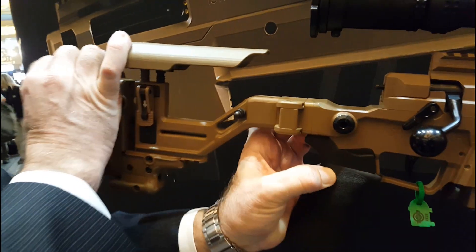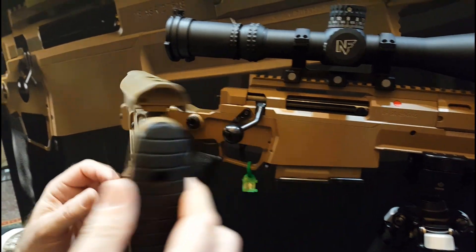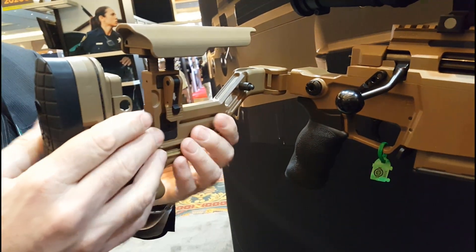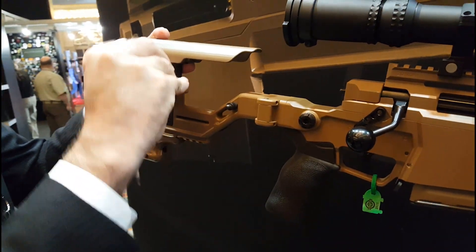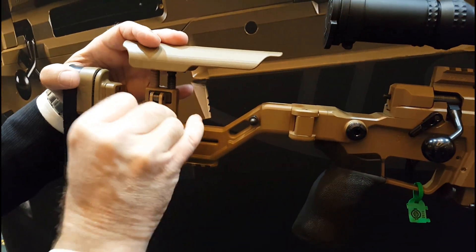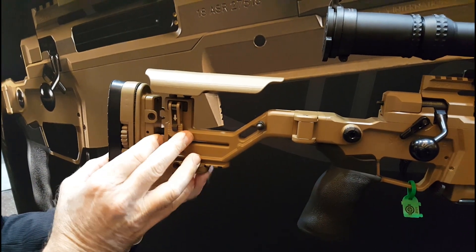It is folding like most AI rifles — this one folds to the right. We have cam lock hardware for length of pull. The LOP and cheek are adjustable in one-eighth of an inch increments. These locks work very well, very fast and very solid lockup.